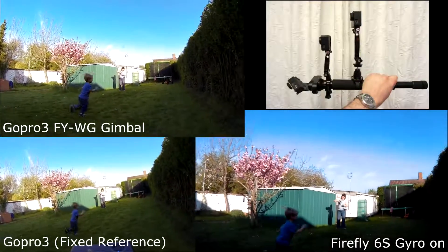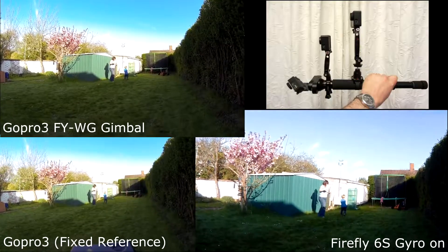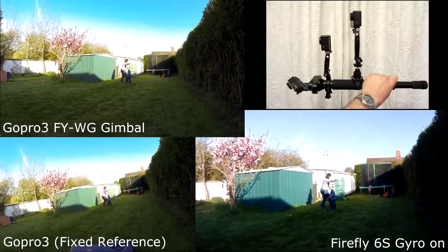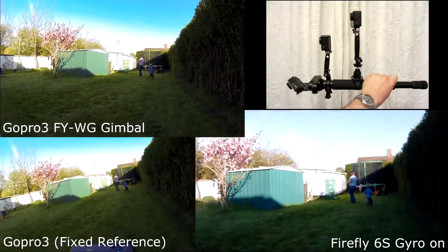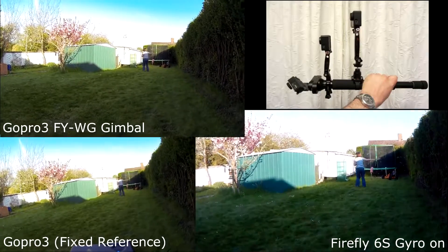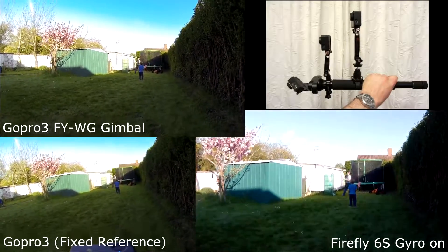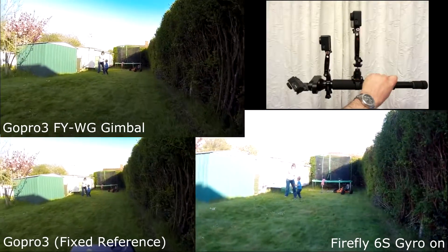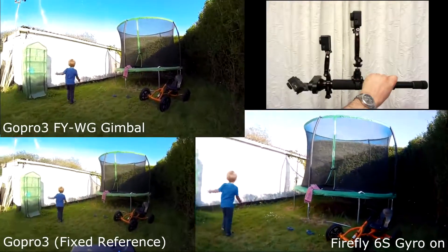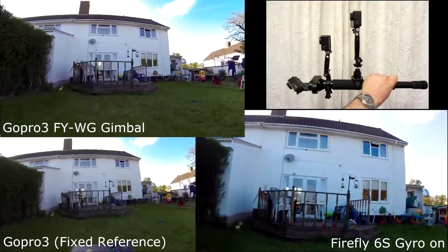Now some wiggle testing. This is just gentle wiggling. This is a bit more. This is a bit more. This is really violent. This is walking. This is running.